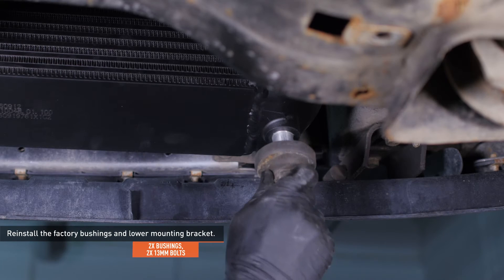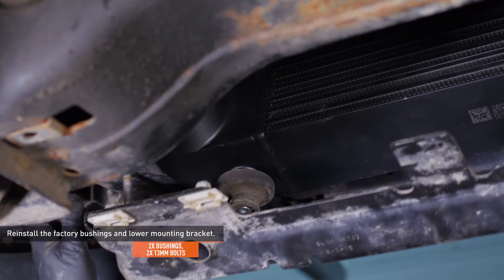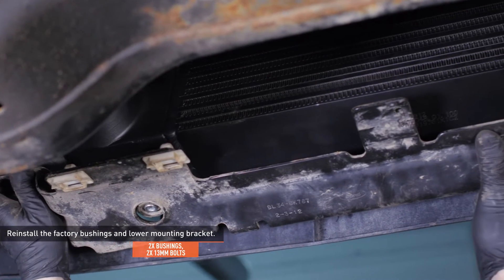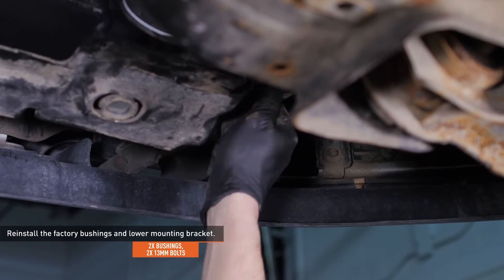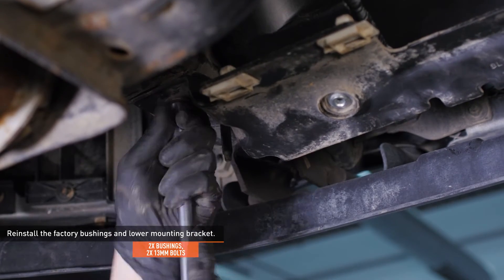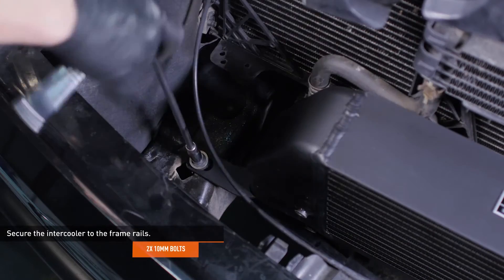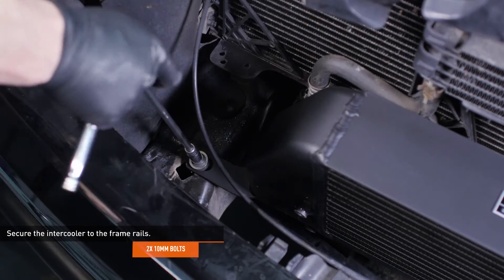Install the bushings you removed earlier to the mounting pegs on the Mishimoto intercooler and install the lower support bracket. Then secure the bracket to the vehicle with the original hardware. Secure the intercooler to the frame rails using the two original bolts and washers you installed earlier.